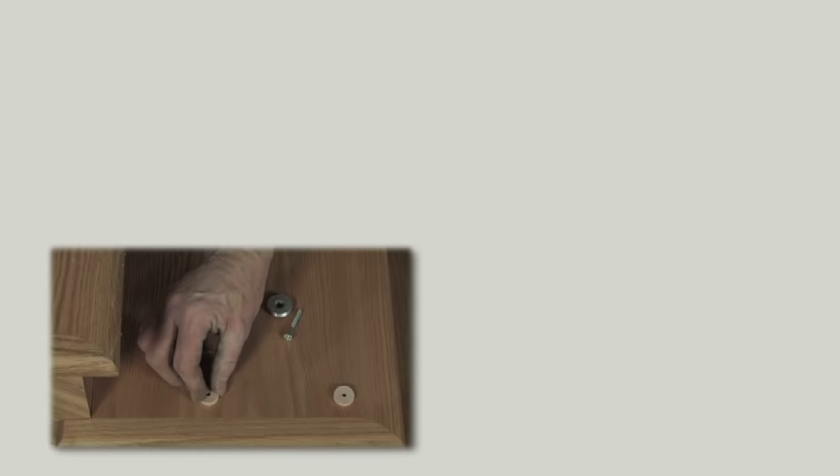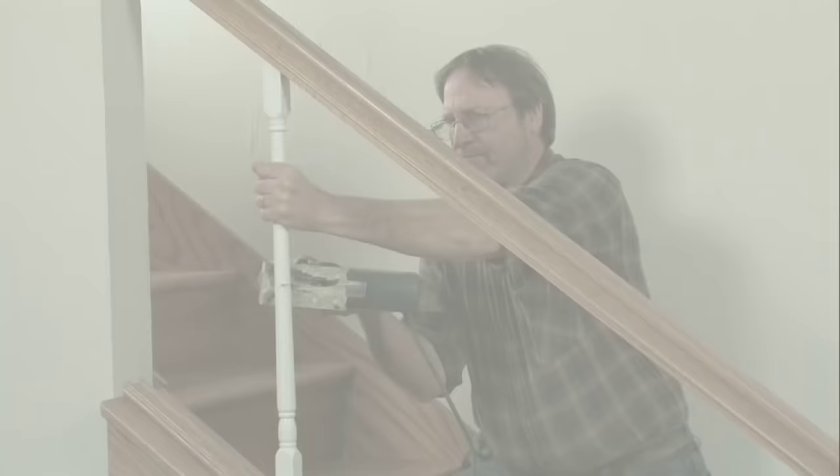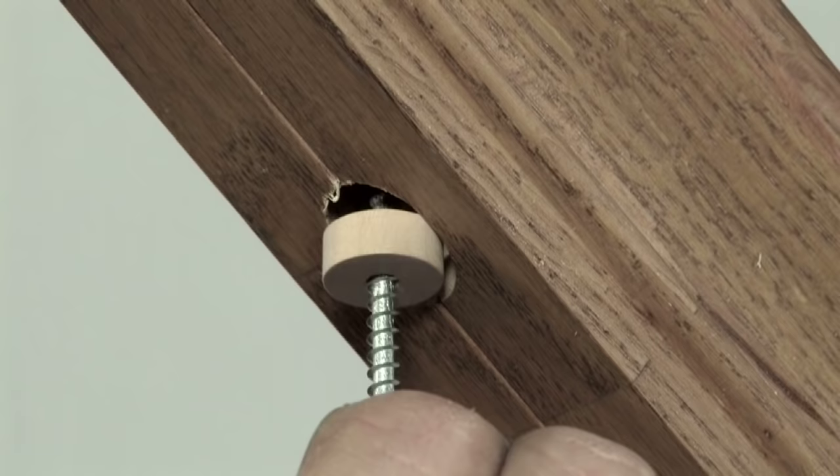Here are some additional necessary steps when remodeling a stairway to replace wood balusters with iron balusters using IronPro. Cut through the center of the wood baluster and remove both sections. If a pin top wood baluster was removed, place a centering plug into the hole in the handrail before attaching the ball adapter and socket.